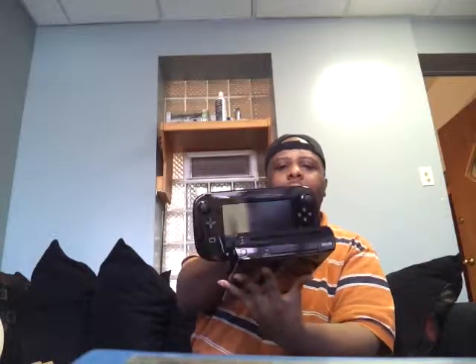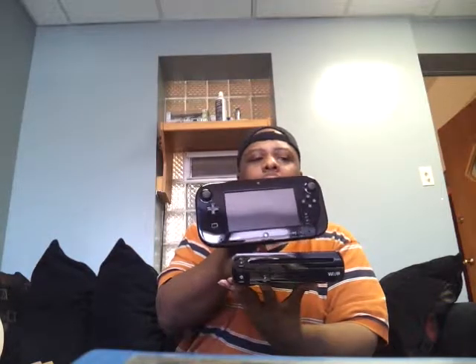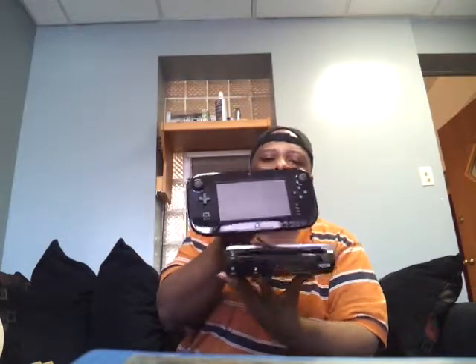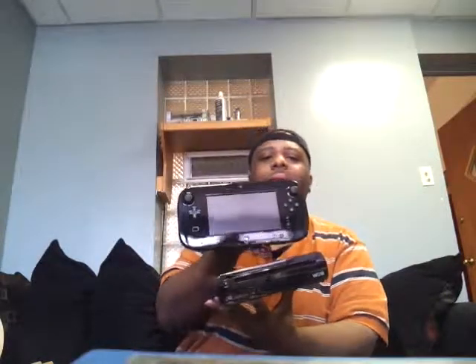And that is the unboxing of the Wii U! What I'm about to do now is set it up on my TV. Look out for Part 2, because I'm going to record how the system actually powers on, see how the menu screen looks, and see how Nintendo boots up. Thanks for watching — Part 2 is coming up next. I'm Dirty, I'm out. Peace!